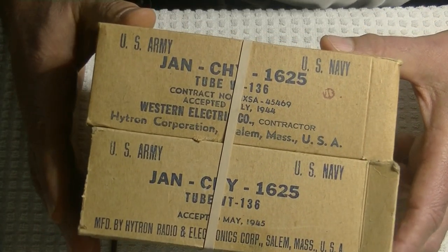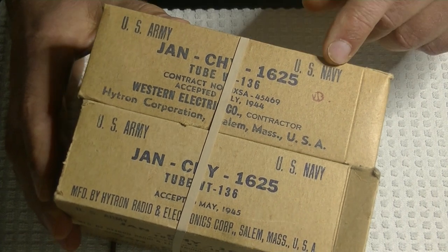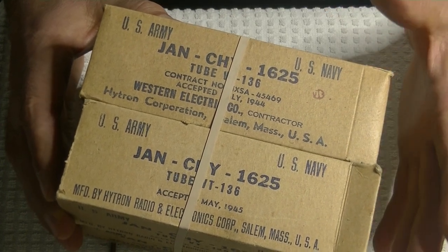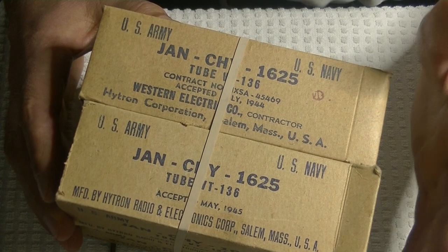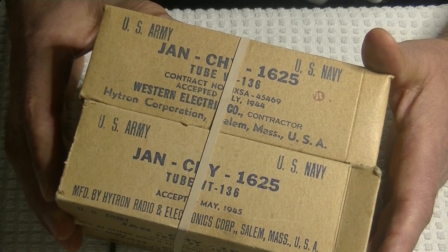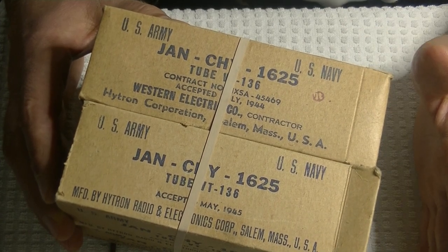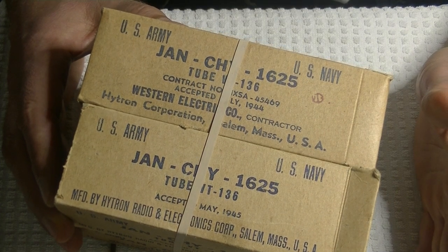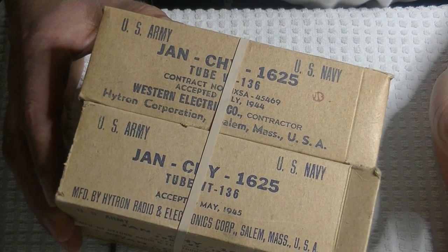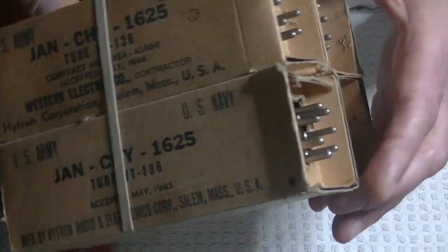We're running over time, but I just have to show you these. Mil-spec boxes: U.S. Army, U.S. Navy, JAND, CHY 1625. What's a 1625? The 807 was a really well-known power tube used in amateur radio and home-built amplifiers — a really big tube for home builders way back. The 1625 is the 12-volt version of the 807. Whenever I meet an old-timer to talk tubes, they almost invariably start talking about the 807.